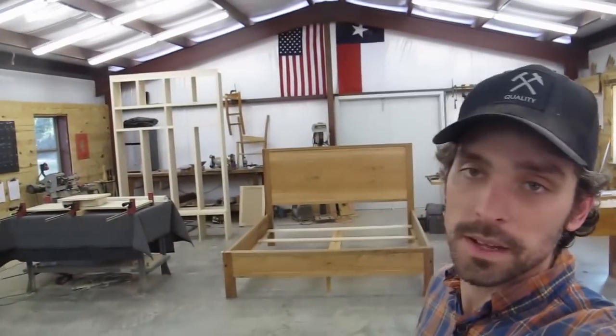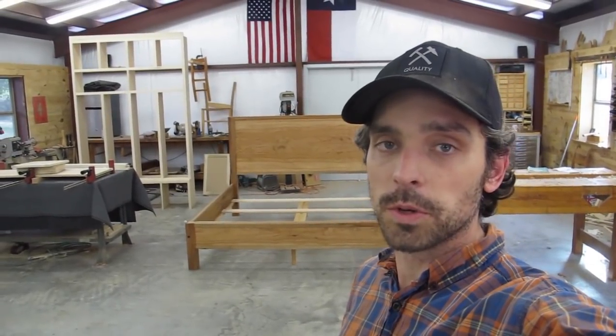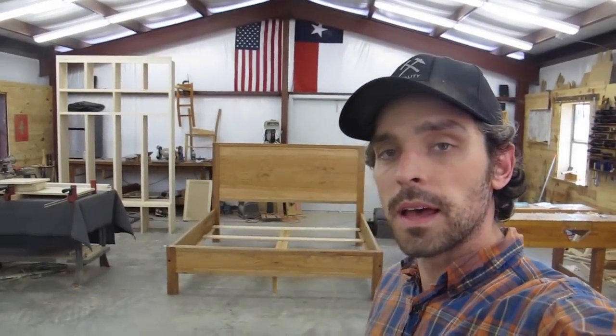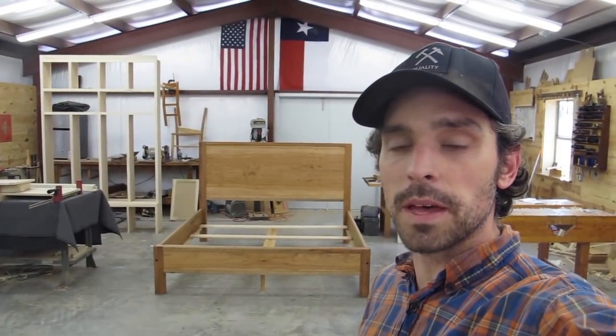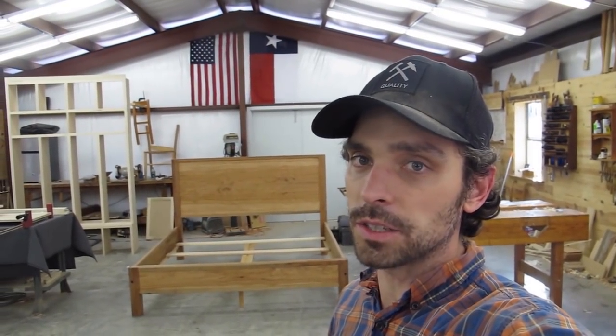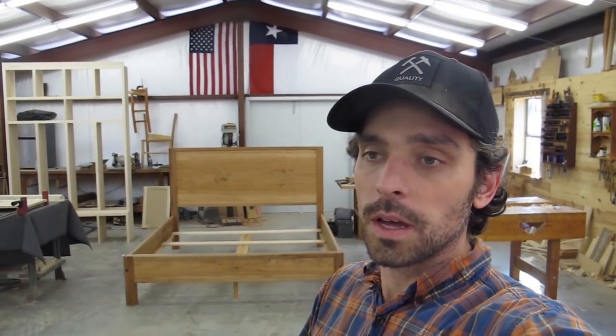Hey everybody, welcome to the shop. It is actually the day after Christmas — Merry Christmas to everybody, a day late. Believe it or not, in Texas right now it's actually 83 degrees, so it feels a lot like summer. What I wanted to do today is shoot a quick video featuring a bed we recently finished. It's a king-size bed and I wanted to show you how I build it, how it comes apart and reassembles, and how sturdy it is.